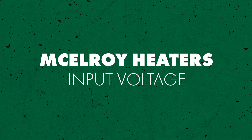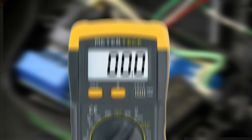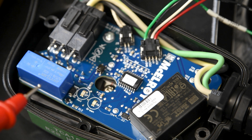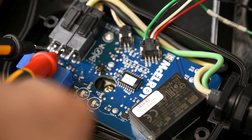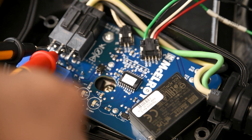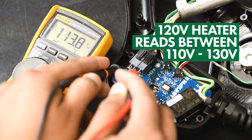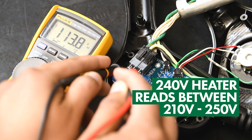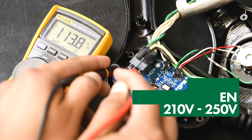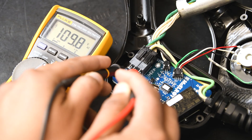Now let's start diagnosing the heater by checking the input voltage. Set your multimeter to the AC scale, then touch the probes to the input terminals L and N on the printed circuit board, also referred to as the PCB. With your heater on, the reading should be between 110 and 130 volts for a 120-volt heater, or between 210 and 250 volts for 240-volt heaters. If your reading is outside of those ranges, there's an issue with your incoming power source or your heater cord.